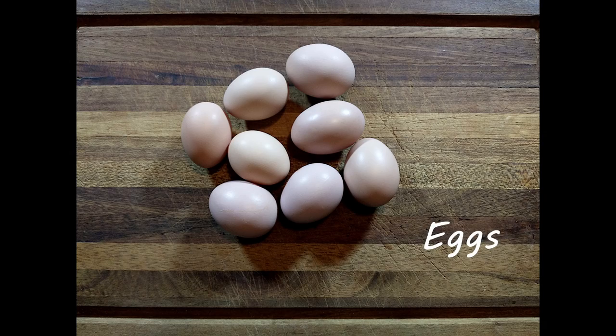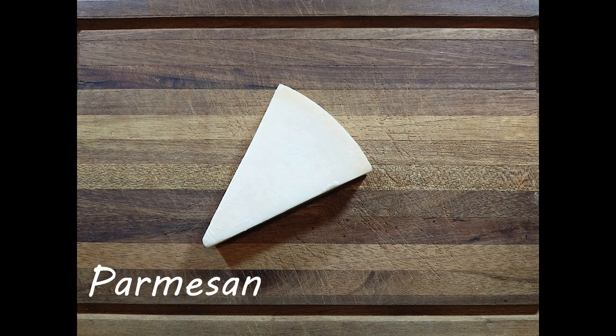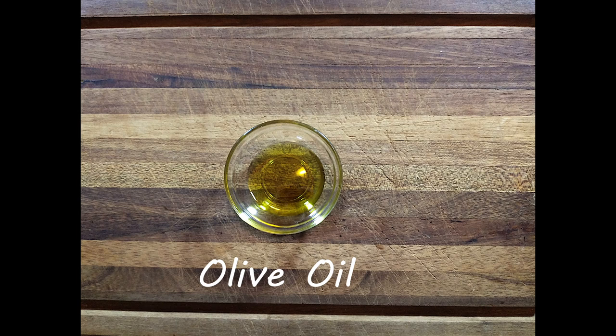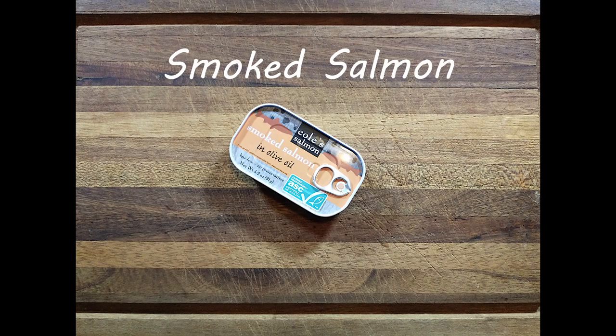Before we get started, we are going to go over what we will need for this recipe. We will be using eight eggs as well as some freshly chopped parsley. We have some butter and we have parmesan cheese, some olive oil, salt, pepper, and we have canned smoked salmon.